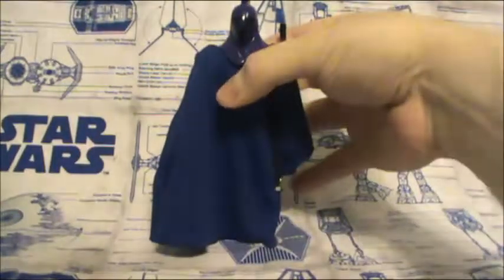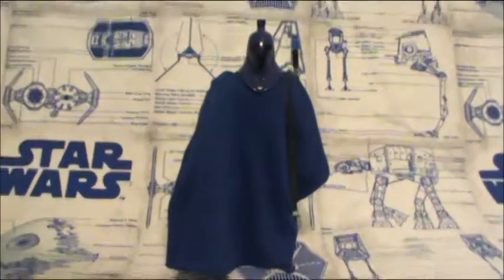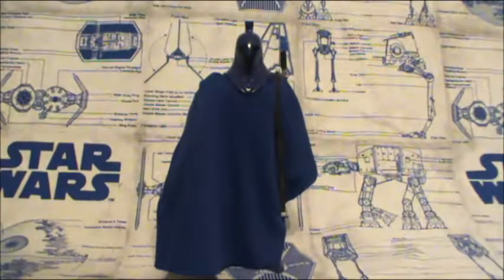And that's all the time I have for this action figure review, guys. Until next time. Admiral, alert my Star Destroyer to prepare for my arrival.